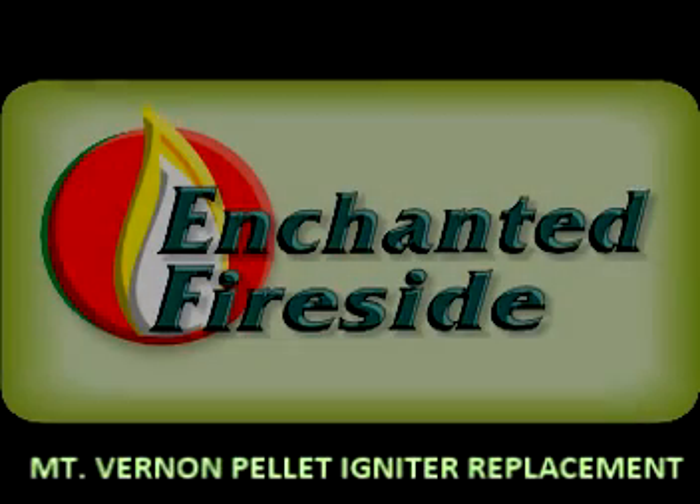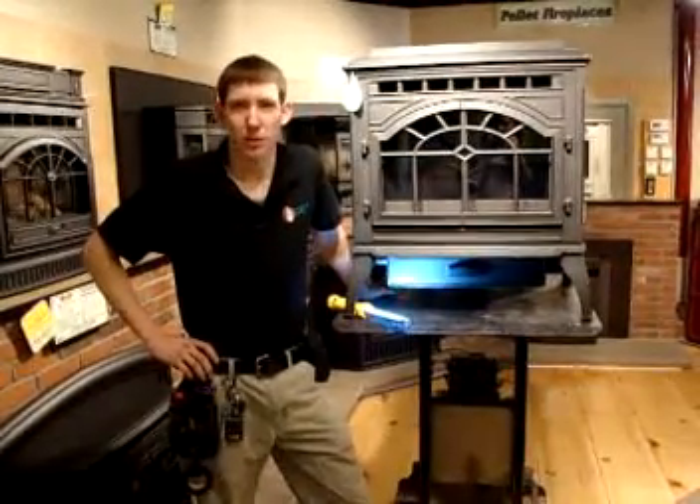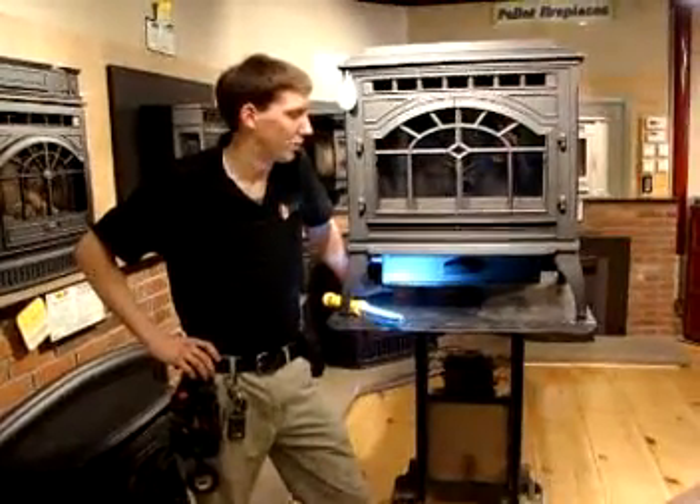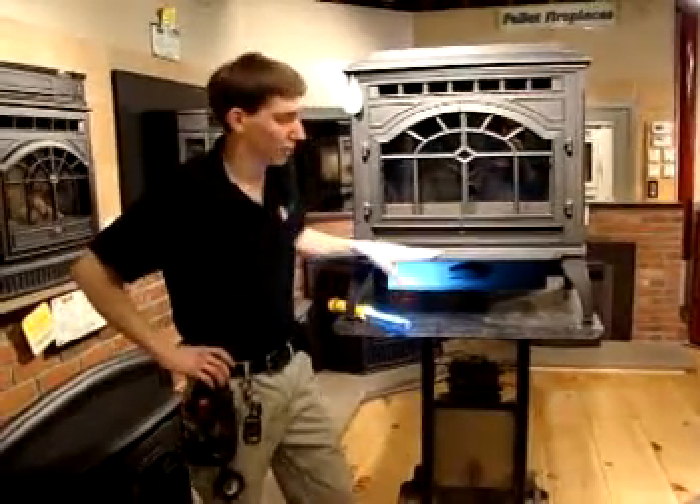Hi there. Welcome to Enchanted Fireside. My name is Dan and I'm one of the service technicians here. Today we're going to show you how to change an igniter element on your Mount Vernon Advanced Energy Combustion pellet stove, and that's what we have right here.